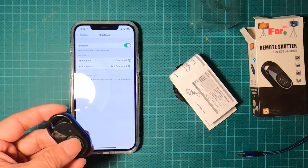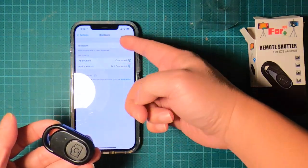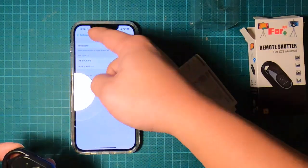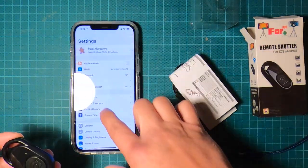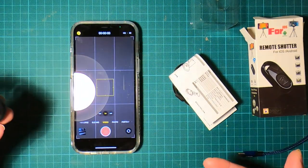Just curious — if I'm not even on the camera app, let's see if I can actually trigger it. Nope, the ringer shows up instead, which is weird. So let's go back to the camera app and see what happens.